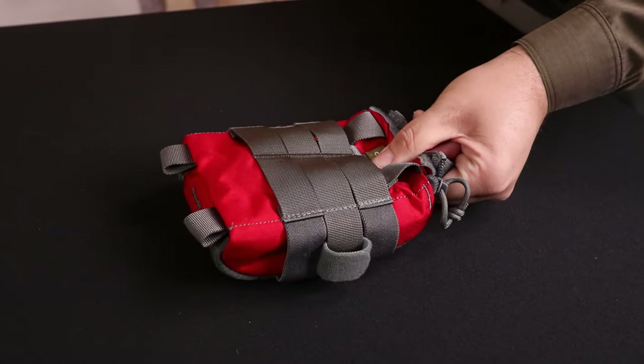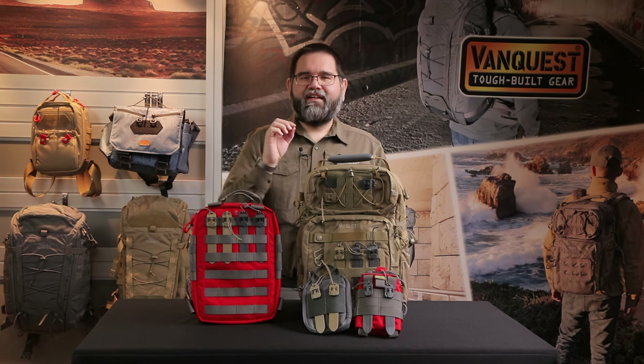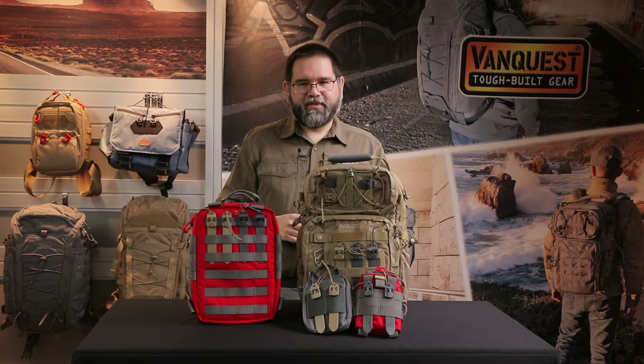As you can see, securely attaching MOLLE accessories has never been easier and removal couldn't be any faster when using MOLLE sticks. They remove the frustration of feeding flimsy ties or clips through MOLLE surfaces and help streamline your gear management.